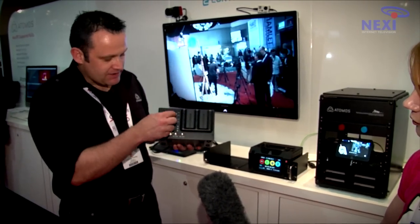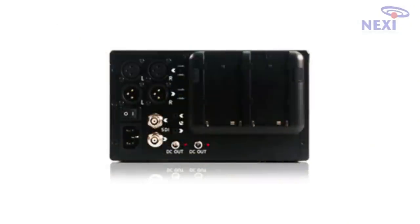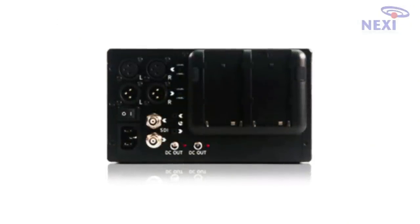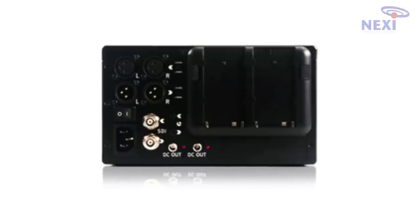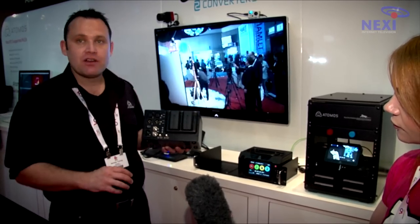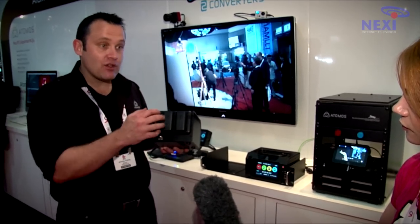We have XLR audio in and out, and we can adjust from 18 or 24 DBU. We've got our normal SDI in and out, we have our serial control for deck control, and we have DC outputs that can power our connect units in order to give you HDMI.